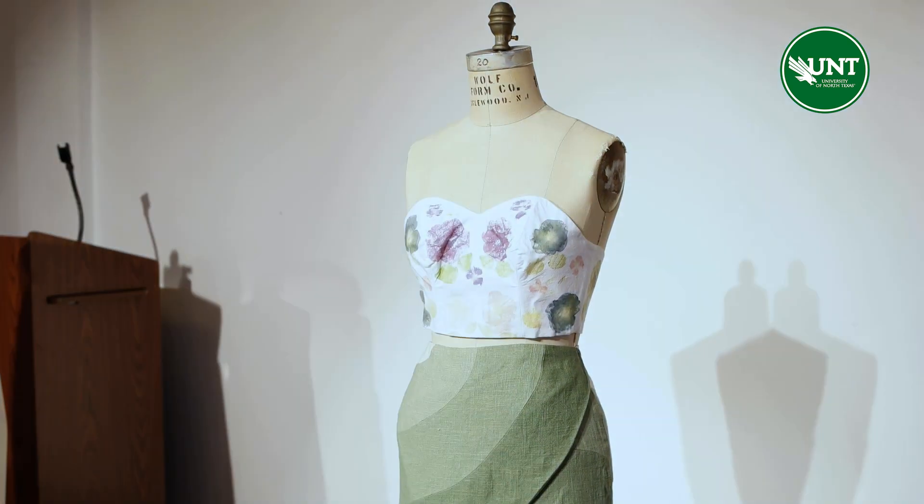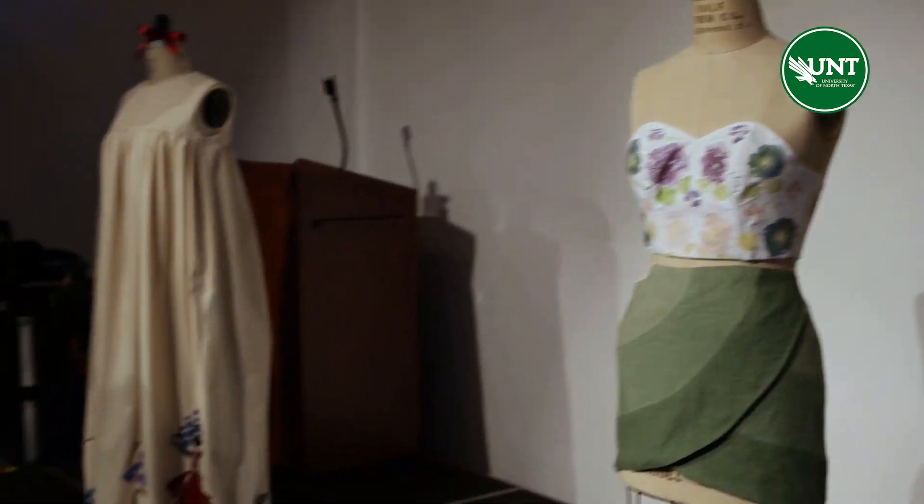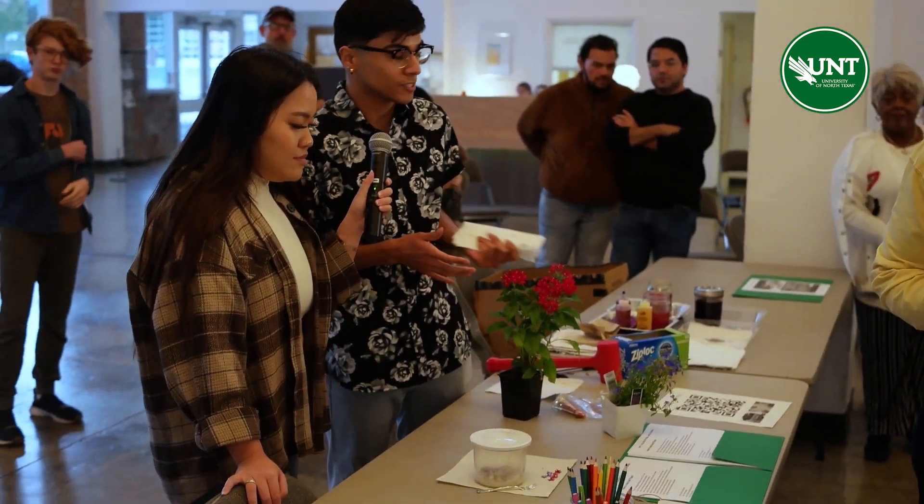Sometimes I'll pick flowers and keep them just to press them onto fabrics as well. But yeah, that's the demo. I'm going to hand it over to Grace now.